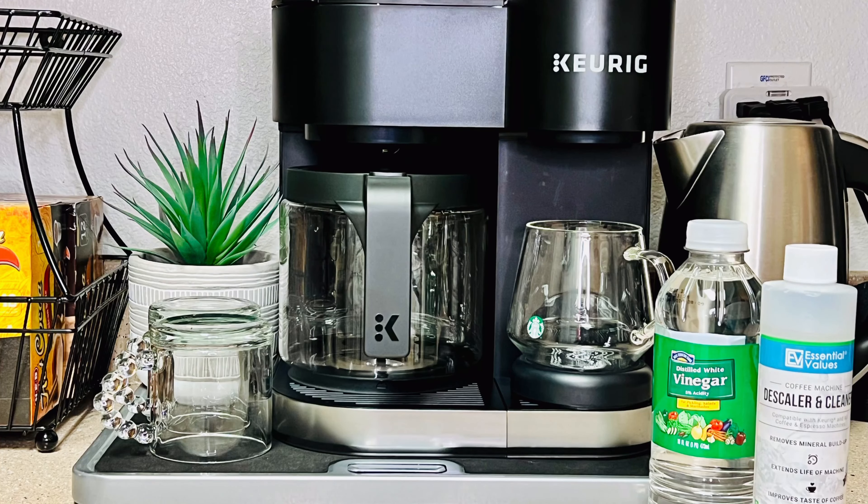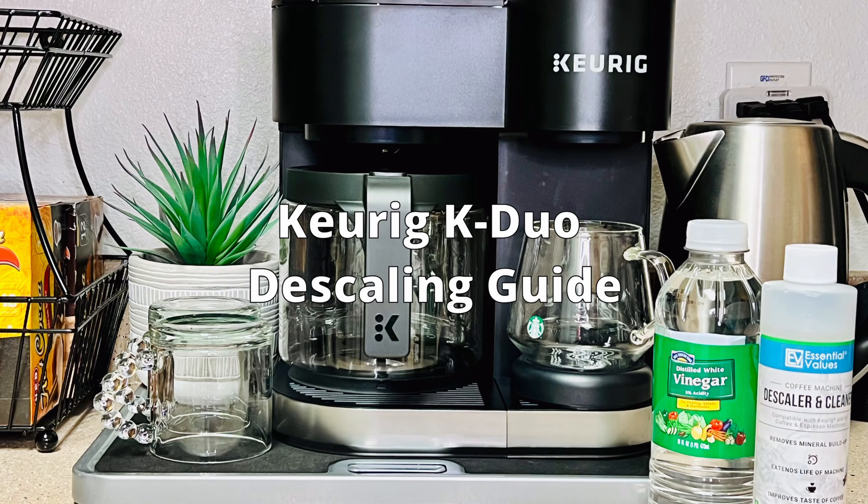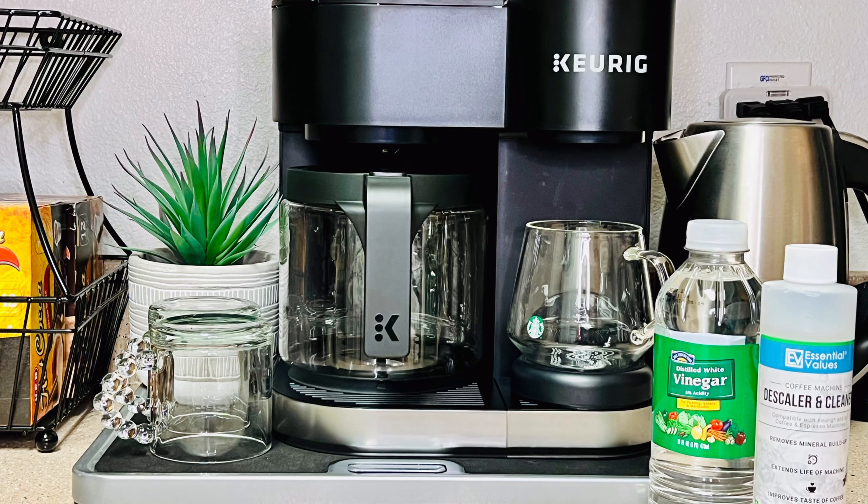Welcome, Coffee Holly fam. Today we're going to show you how to descale and clean your Keurig K-DUO. Keurig suggests that you clean and descale your Keurig K-DUO every three months. Even if your indicator light for descaling isn't turned on, you can still follow along.